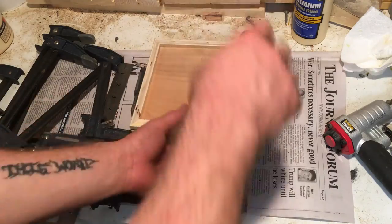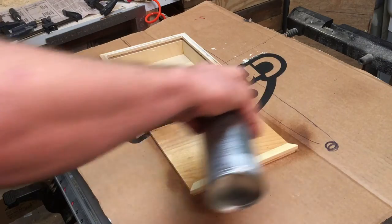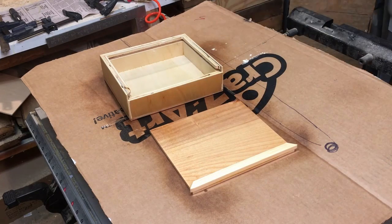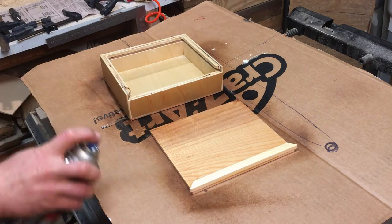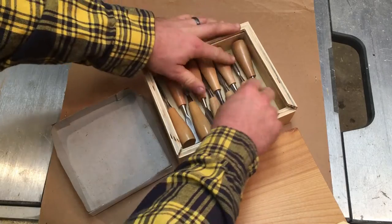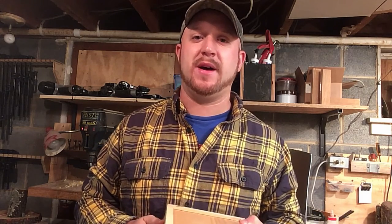Now that the glue is all dry, it's time to give it a nice sanding and then finish it with some spray lacquer. There we have it — it's all done, everything fits perfectly and the door slides really nicely. I hope you enjoyed this project; if you did, give me a thumbs up and a comment below. If you haven't already, please subscribe to my channel and follow me on Facebook and Instagram. Thanks for watching.